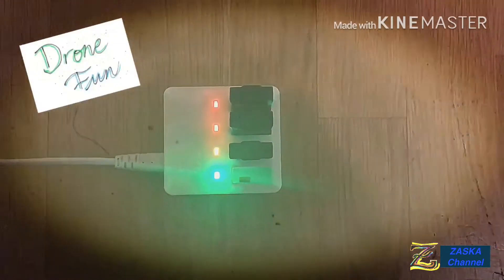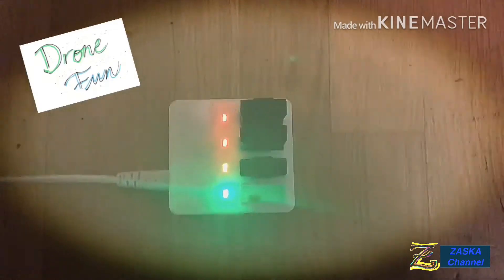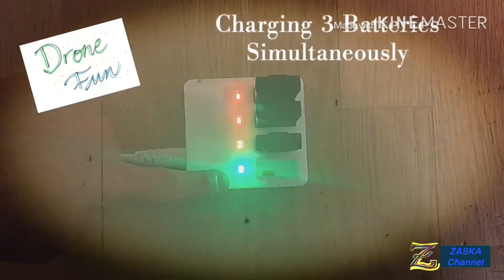Alright, so that's the battery charger with the three batteries charging and one slot free.